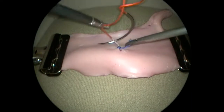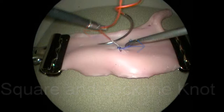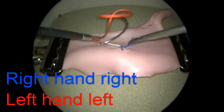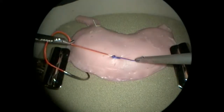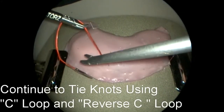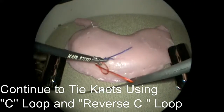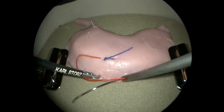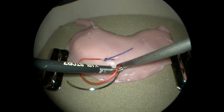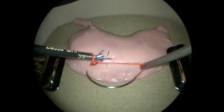Once the suture is properly tensioned, the knot is squared and locked by applying tension to both ends, again with the right hand pulling right and the left hand pulling left. After the knot is locked, further knots can be tied more easily, returning first to the C-loop and then alternating with the reverse C-loop to place the desired number of square knots. As can be seen here, the locked tumble knot does not slide or loosen while additional throws are formed and tied. This is the chief advantage of this technique.